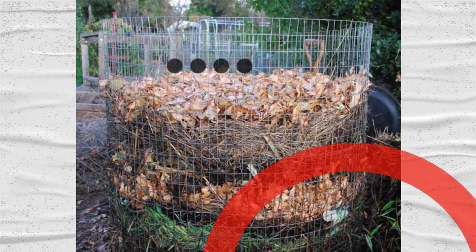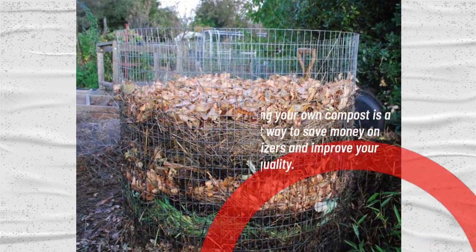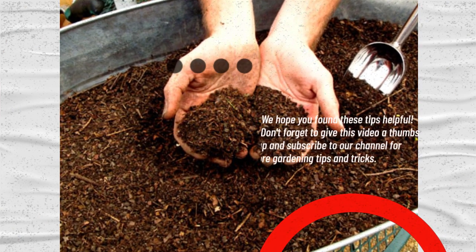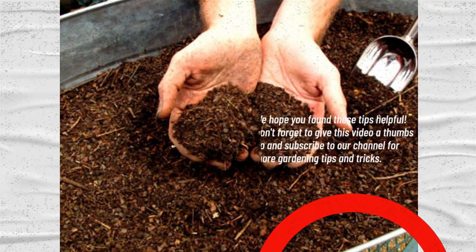Making your own compost is a great way to save money on fertilizers and improve your soil quality. We hope you found these tips helpful. Don't forget to give this video a thumbs up and subscribe to our channel for more gardening tips and tricks. Happy Gardening!